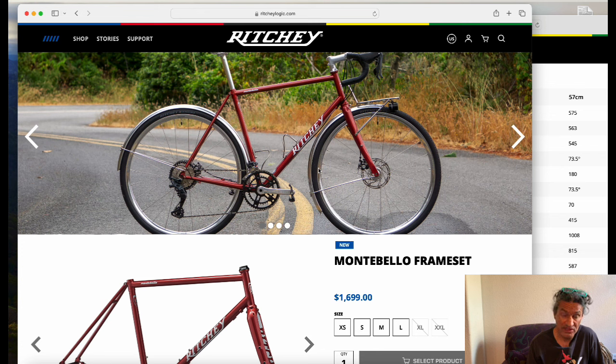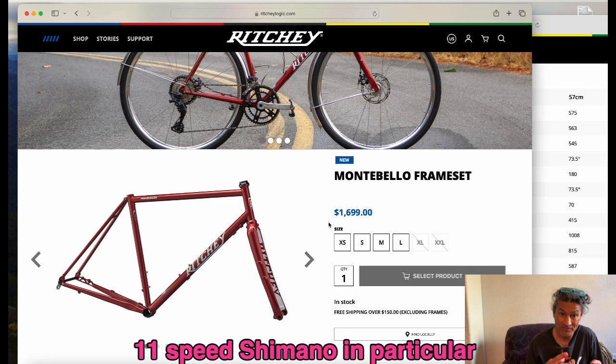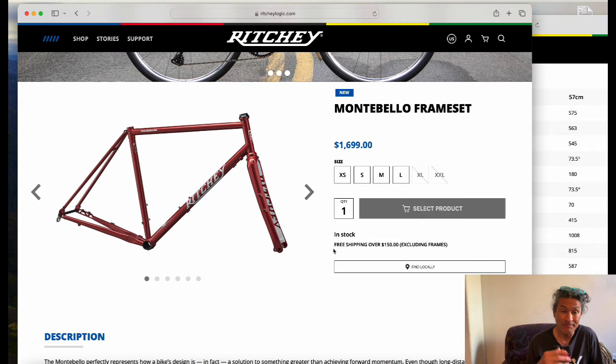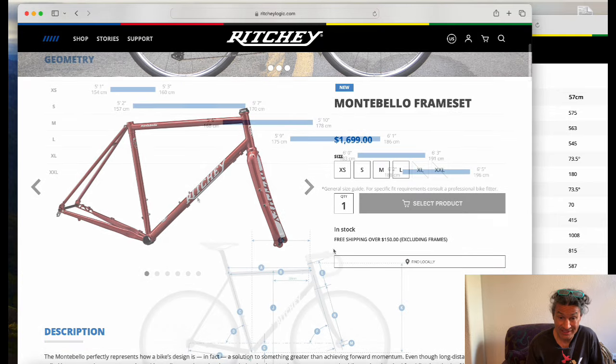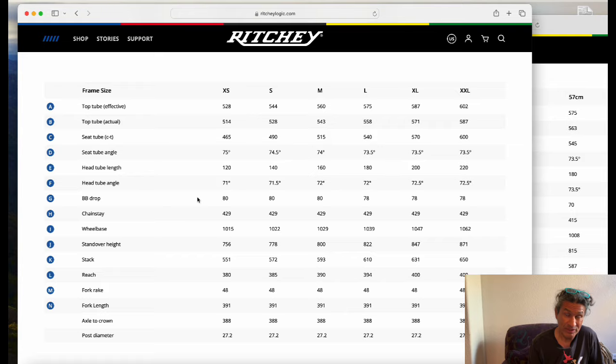This is, I believe, a MicroShift Sword group, so that's a 10-speed group, which is interesting for their release photo. A lot of folks have asked for Ritchie Logic componentry — 11-speed Dura-Ace stuff like that — but it's just hard to find. The pricing is $1,699, and there is geometry available. I did a deeper dive into the geometry in another video.